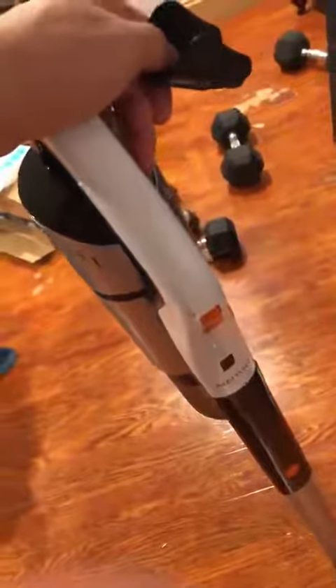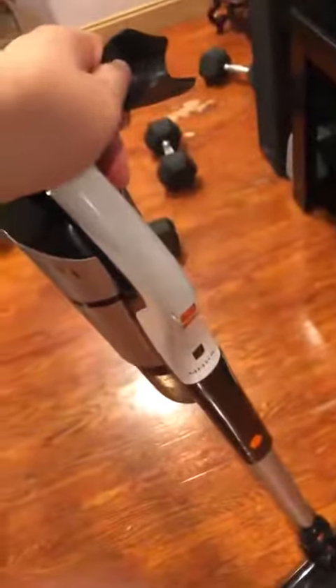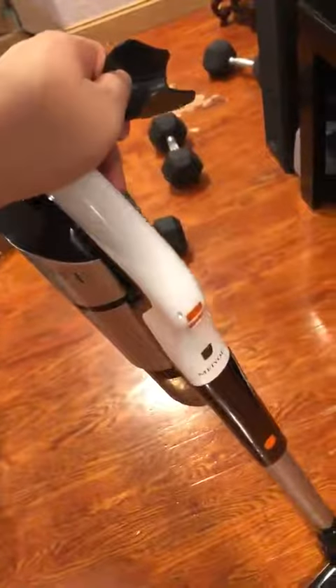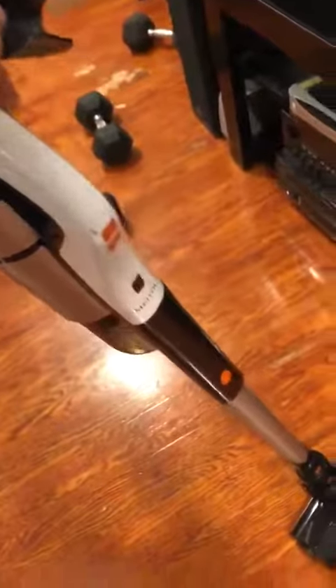Hey, what's up guys — doing a video review of this vacuum cleaner that I purchased from Amazon. I went ahead and opened up all the pieces and assembled the entire model. Let's just go ahead and take a closer look.